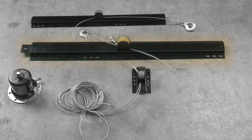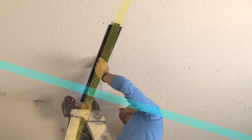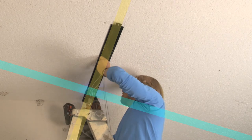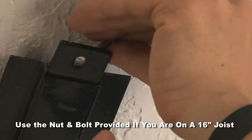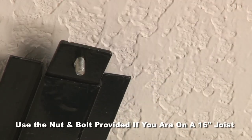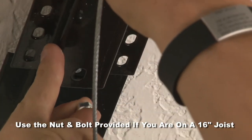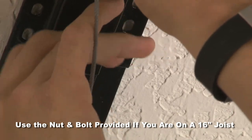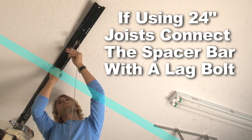Mount the center pulley bar to the first joist as previously determined using a lag bolt. Position the center bar so that the first hole lines up with your first joist — this will be your starting point. Your next hole will be determined by what joists you have. If using 16 inch joists, connect the spacer bars using the nut and bolt provided. Do not drill into the ceiling, only bolt together to connect them, unless you are using 24 inch joists. Then connect the spacer bars and drill through the bars to the ceiling using a lag bolt.